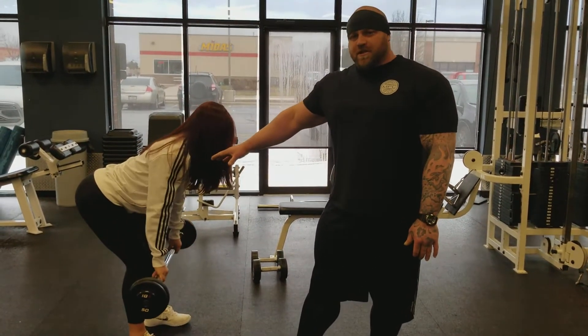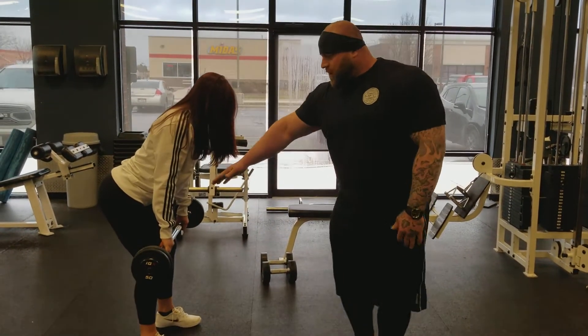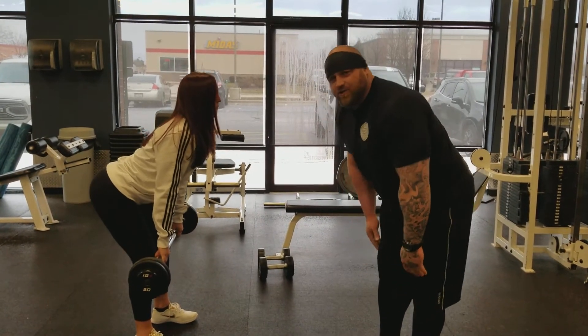Now if you're unable to reach this stretch right now, what you can do is raise up just a little bit, but try to make sure you're still getting a good stretch with that barbell at least past your knees.